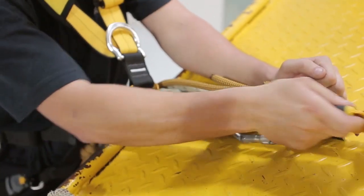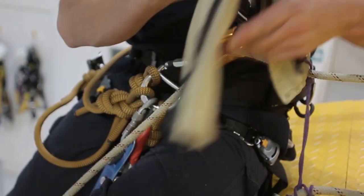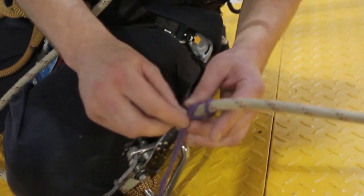Move your hand jammer above the edge obstruction to allow you to get higher and over the edge obstruction. Sit on the edge obstruction and untie the rope protector.